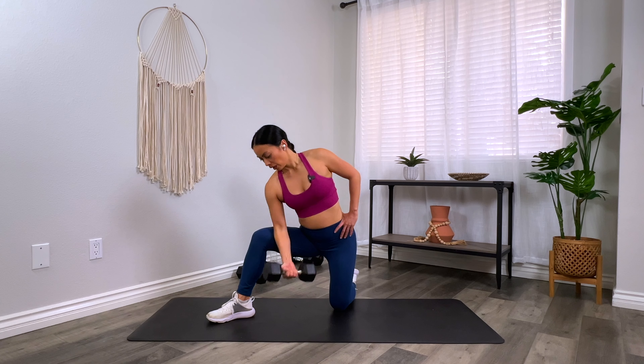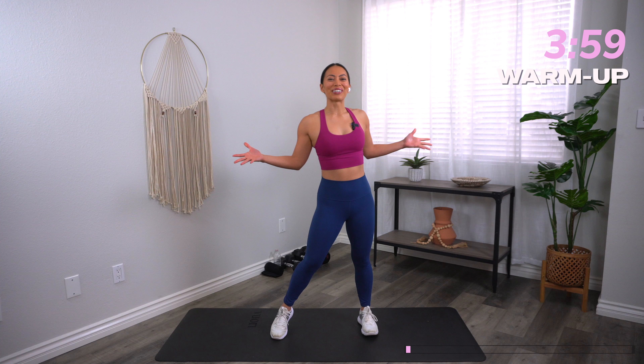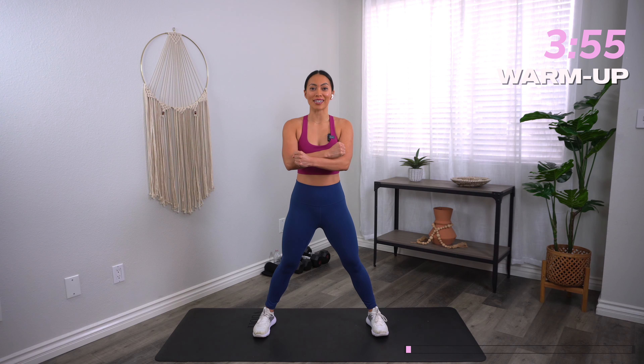Coming up is an intense circuit training workout that you can do at home with dumbbells. You'll sculpt your upper body, lower body, and core in this full body strength training workout that will leave you stronger than when you started. All you need is a set of moderate dumbbells and a mat. Are you ready? Let's go.